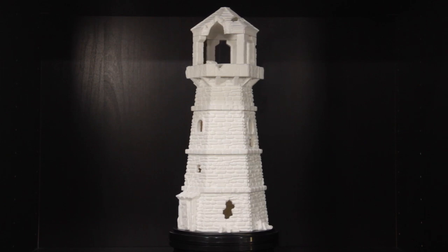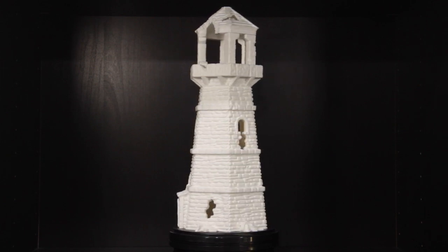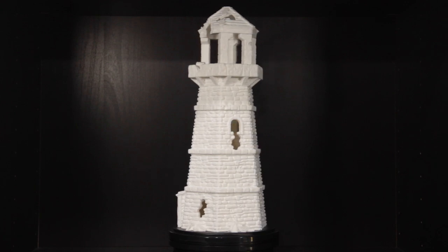This model was also released as a free sample to the public on Thingiverse, and I will put a link in the description below if any of you are interested in making one of your own.